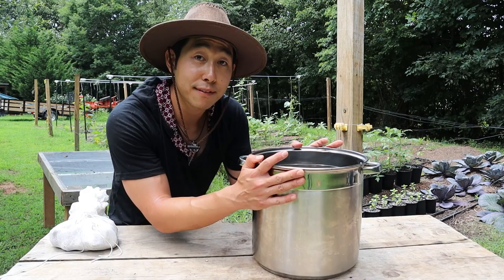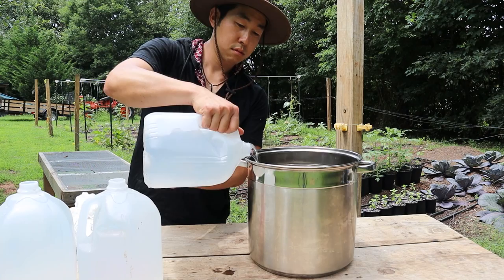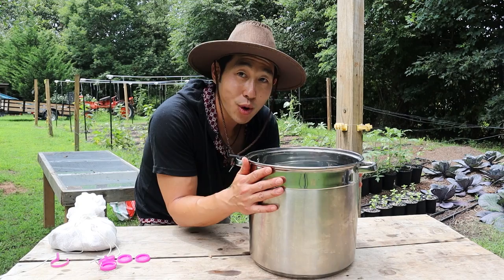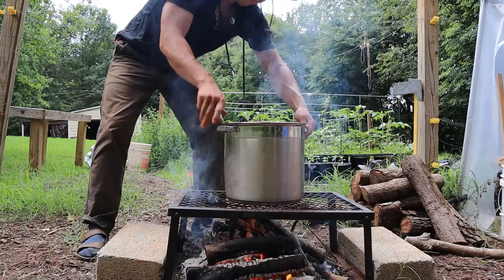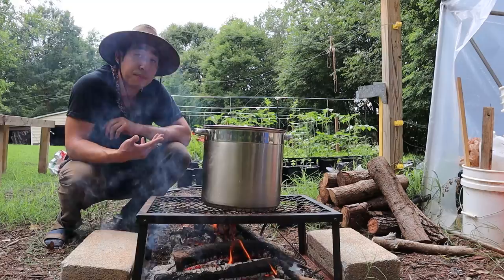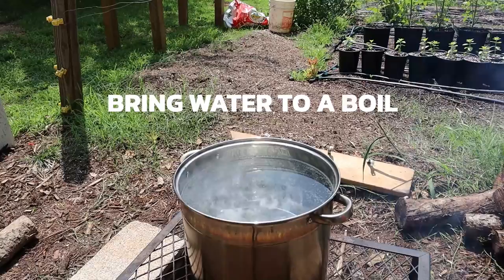In our pot, I'm going to add 12.5 liters of distilled water. Now that we have water in the pot, we're going to go ahead and boil this. I have a fire running, so let's place this on top. We're going to let the water boil, and when it's boiling, we're going to put our Jerusalem artichoke in and let it boil for about five hours.